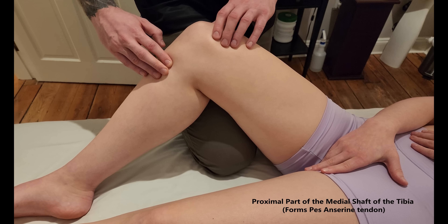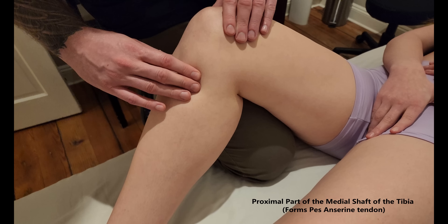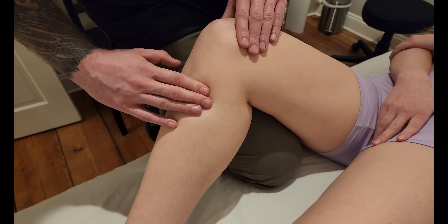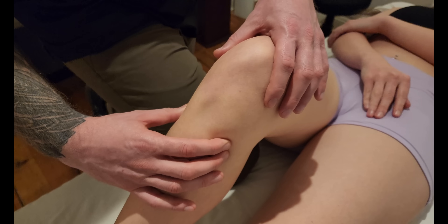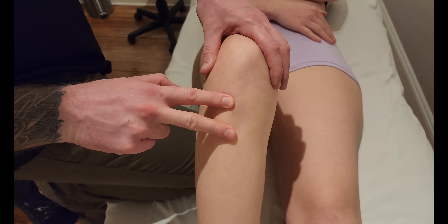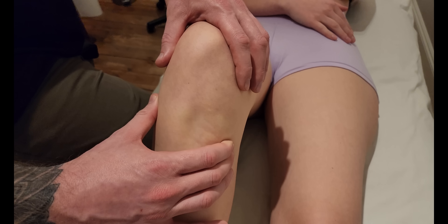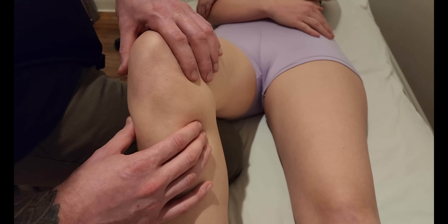I'm going to follow this past the knee joint into what is known as the pes anserine insertion site. I prefer to call this 'PAM' — the proximal anterior medial tibia — which helps me remember exactly where that location is. Looking directly at the tibia: the tibial tuberosity is in this area, this is the medial condyle of the tibia, and the pes anserine insertion site is just below the medial condyle on the shaft.